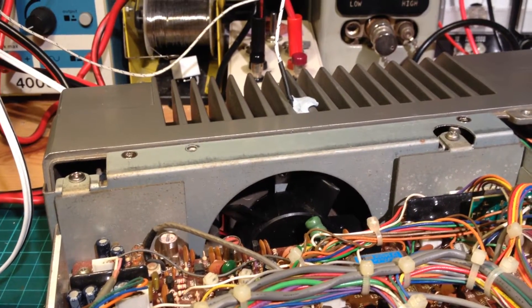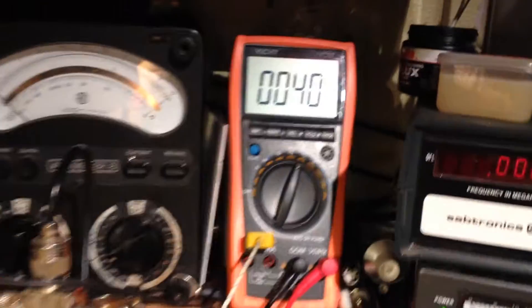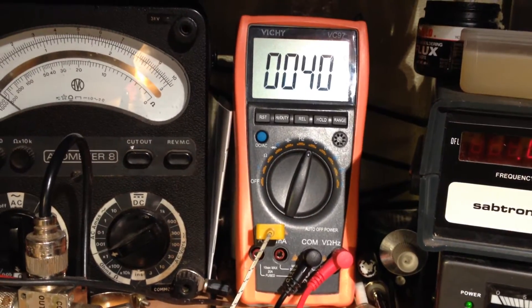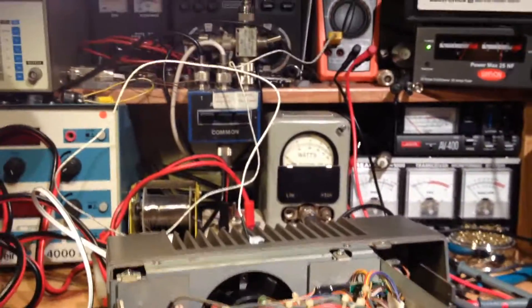I've set it up so that the fan will cut in just after 41 degrees. It's now gone up to 40. The fan won't cut in until that hits 41 degrees.